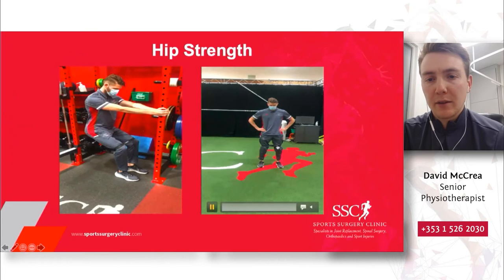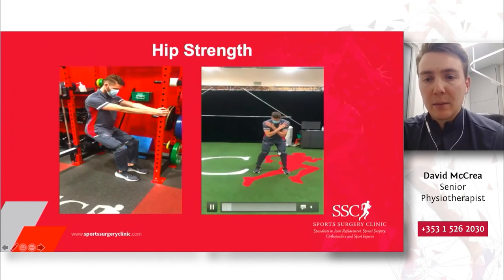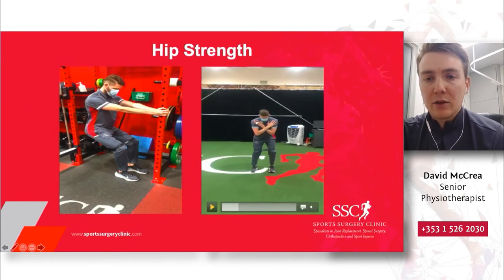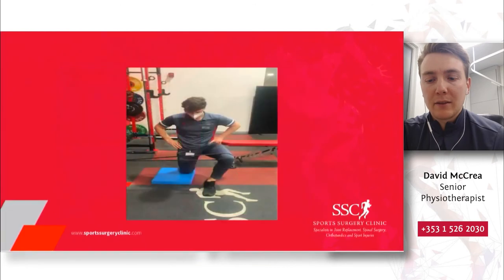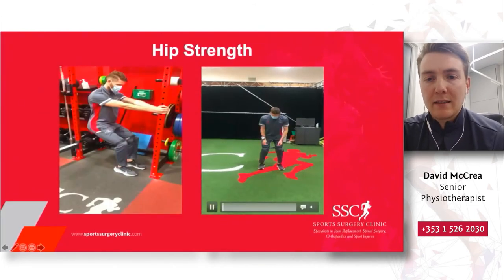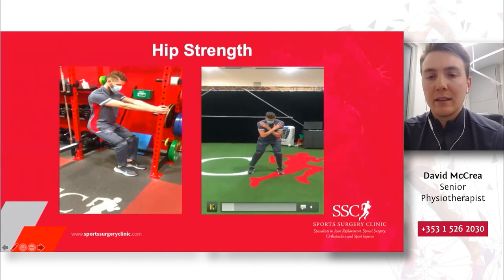Another simple exercise for hip strength using a mini band around the top of the knees. Tim is trying to fix his shoulders and back into almost a golf position, as if standing over a ball, feet shoulder-width apart. From there, he's making small controlled steps to the side, and what's allowing him to do that is the strength of the muscles on the outside of his hip — particularly the glute med and the glute min.